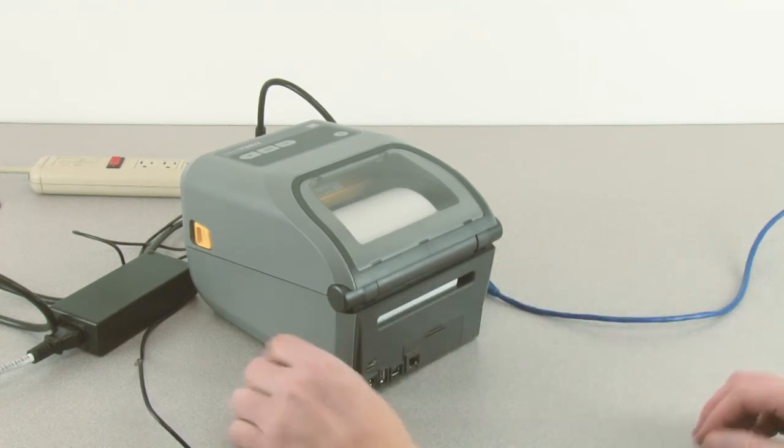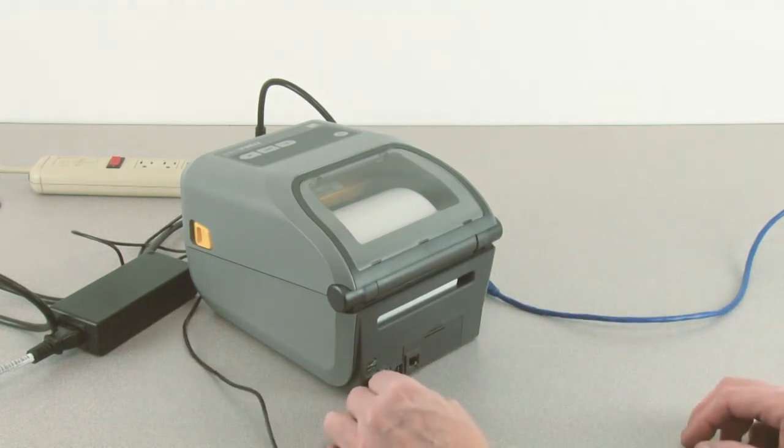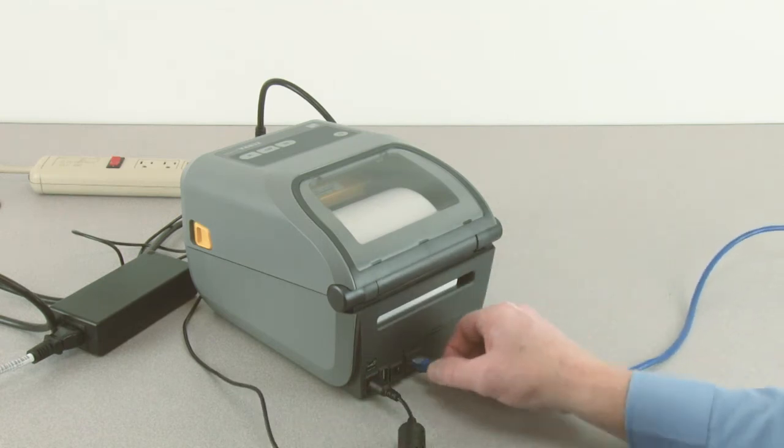Reconnect the DC power connector. Connect a 10/100 Cat5 Ethernet cable.